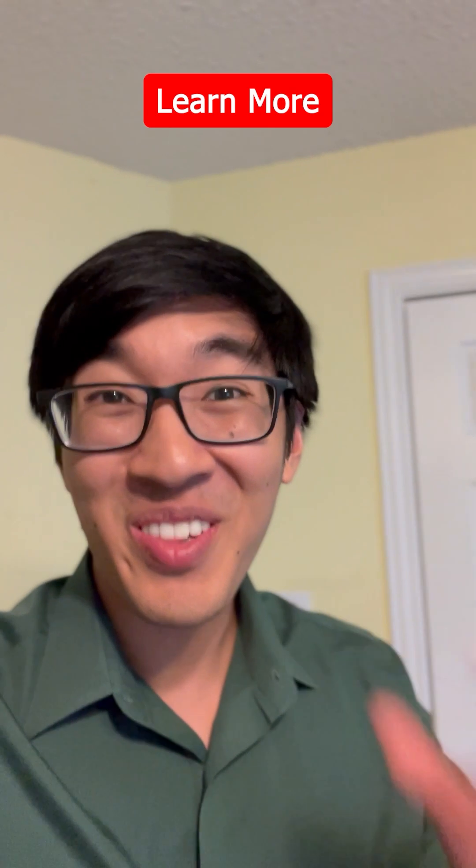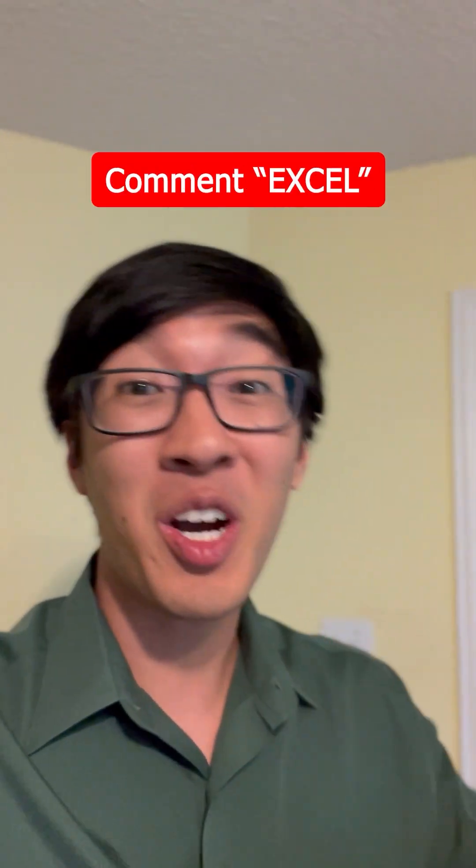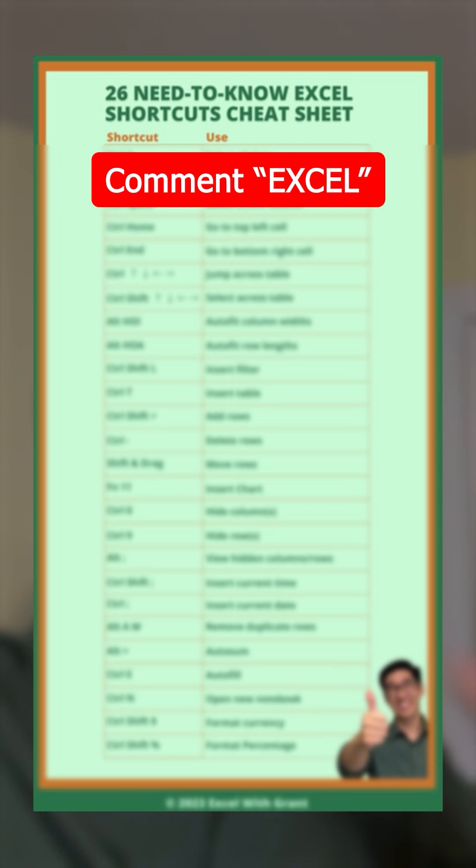Alright, that's it! If you want to learn more time-saving Excel tips, comment "Excel" and I'll DM you my 26 Need-to-Know Excel Shortcuts Cheat Sheet.